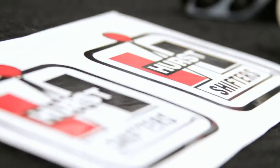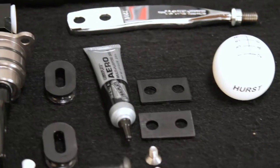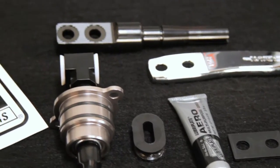Hurst claims the shifter not only increases overall strength and firmness for smoother and more precise shifting, but also carries a reduced shift throw over the stock factory shifter. Backed by a name you can trust, this shifter delivers supreme shift confidence whether you're shifting normally in daily driver style or banging gears in full race mode.